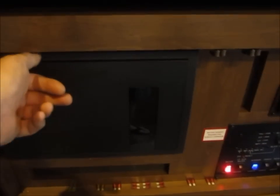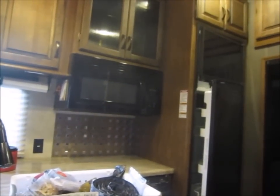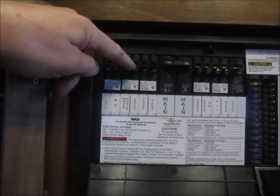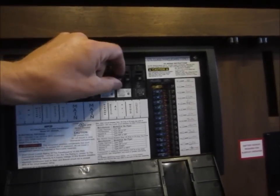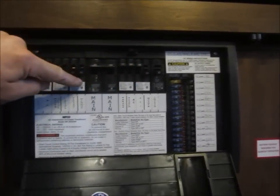The power comes into the cab here through this 50-amp breaker. Whatever I want to run, I flip the switch here. Here's the microwave — I just turn that on when I want to run it because it has considerable vampire draw. The main breakers I normally run are the garage, bedroom, and GFI which runs the bathroom.